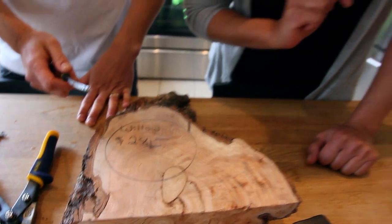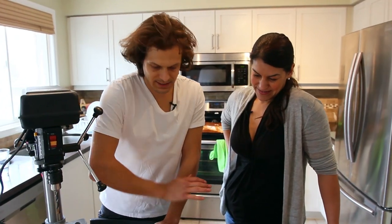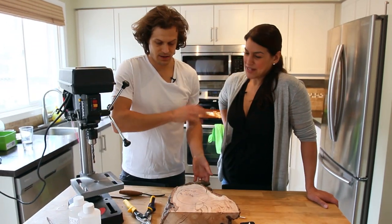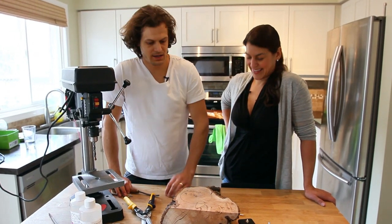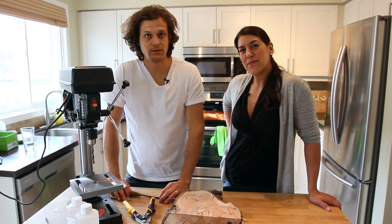And then we're going to fill it with silver resin tint — that is going to look awesome. And then sand the heck out of it, then resin the heck out of it, and assemble it and put it on a mantle and admire it.